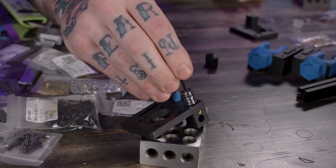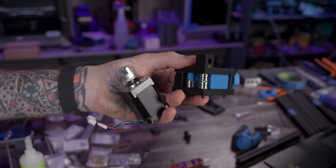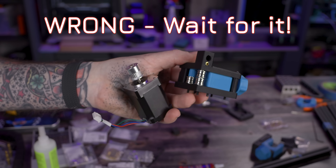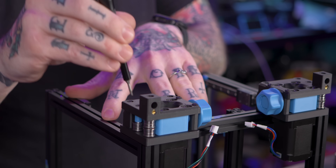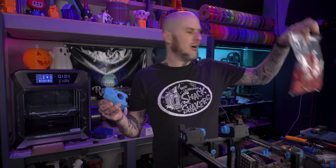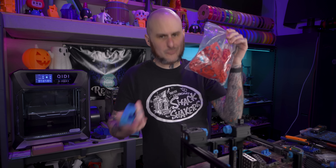I should note something. Overall, the print quality on the parts that were provided seems excellent, but it did not come in blue. All the blue parts are things that I printed because I didn't want another red Voron. All the parts they provided are of course red.